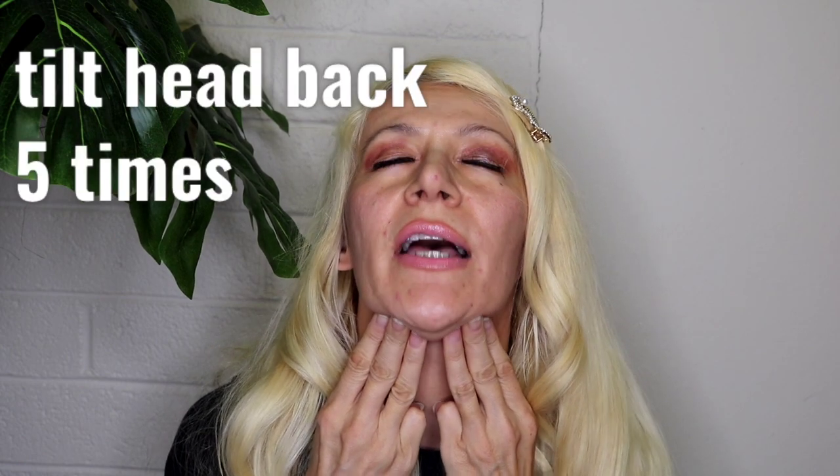Now we're going to take our fingers, put them under the chin, and we're going to tilt the head back. We're going to pulse five times — one, two, three, four, and five. Very good. You should start feeling a warmth right here through the neck area. I feel it in the back of the neck as well.